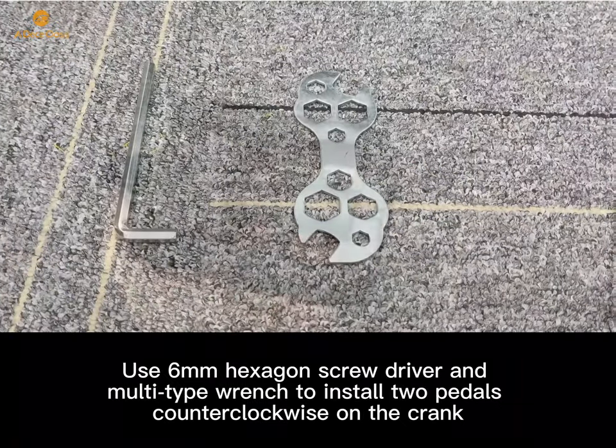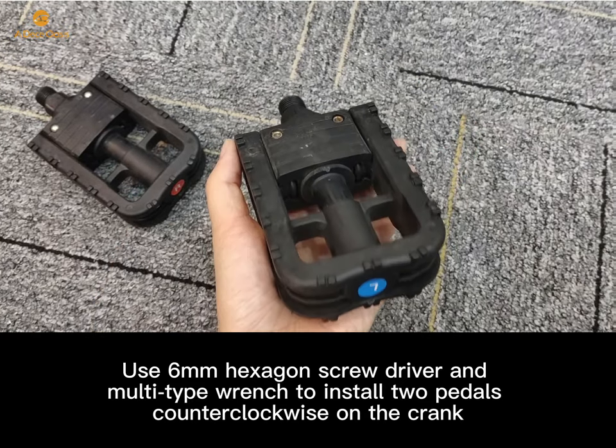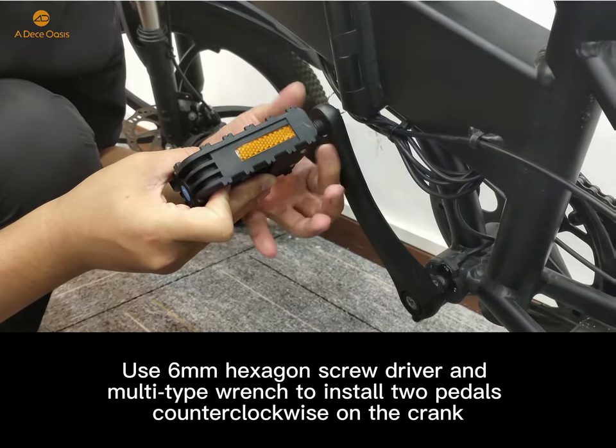When you finish installing the foot brace, you can use a 6mm hexagon screwdriver and a multi-tie wrench to install the two pedals. Hold the curved ones on the crank.